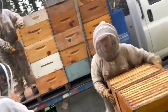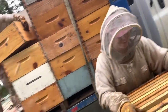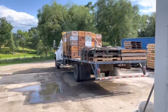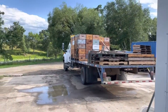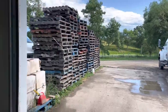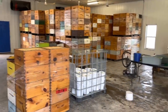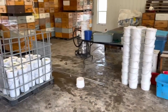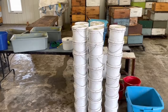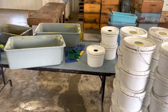Hey Dad, why do they make these suits white? So we don't look like bears. That is the last yard we'll send out tomorrow. Then everything should be supered up, except for the nukes. Let's bring some order back into this place. I have the guys, as they're sitting idle from time to time, cleaning my pails. The pails sure got messy this year, so we're scrubbing them right down, inside and out.